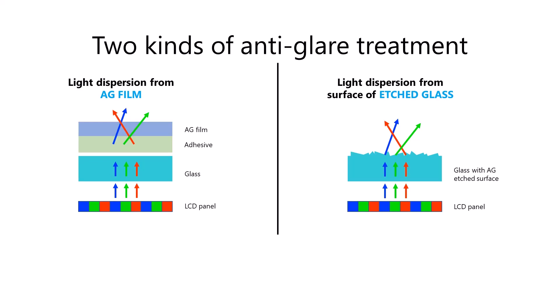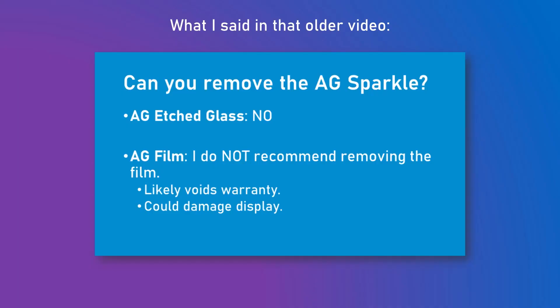Etched glass is a subtle physical texture of the glass of the pen display. Both these anti-glare treatments reduce glare and reflections by dispersing the light that's hitting the tablet from the lighting in the room. However, the light coming up from the display panel underneath the glass is also dispersed, and that dispersal is what causes the sparkle. In that video, I briefly talked about the possibility of removing the anti-glare sparkle. At that time, I believed there was really no way to deal with the etched glass surface, and I didn't recommend removing existing films on tablets. I've learned a little more since then, and in this video I'm going to talk about how we might remove or reduce the anti-glare sparkle.